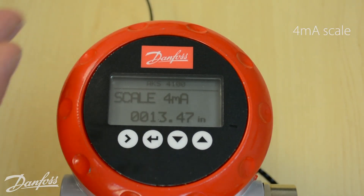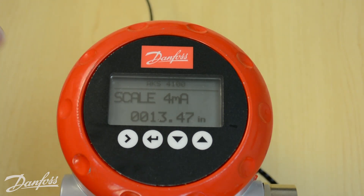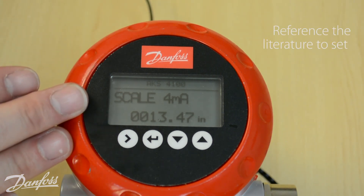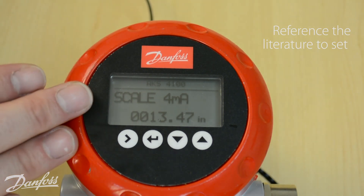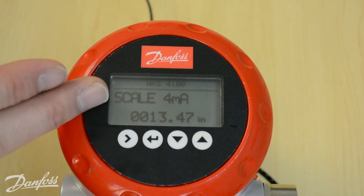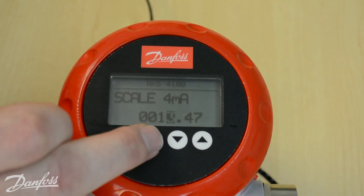The next setting is the 4 milliamp scale, which represents our 0%. These probes have a bottom dead zone and a top dead zone due to the technology they utilize. Use the tables found in the literature to reference the probe length and refrigerant conditions in the standpipe to determine the bottom dead zone. Take the cable probe length, subtract the bottom dead zone, and that gives you your 4 milliamp scale. Once set appropriately, hit the enter key.